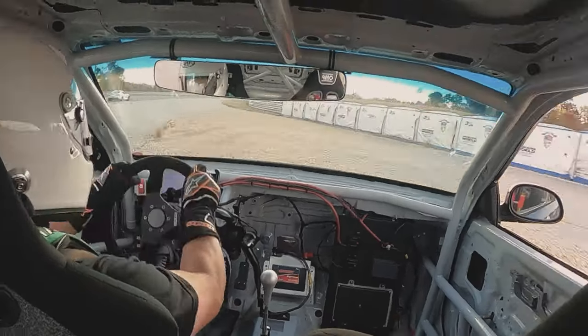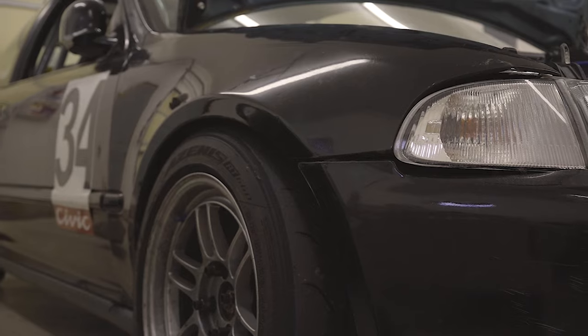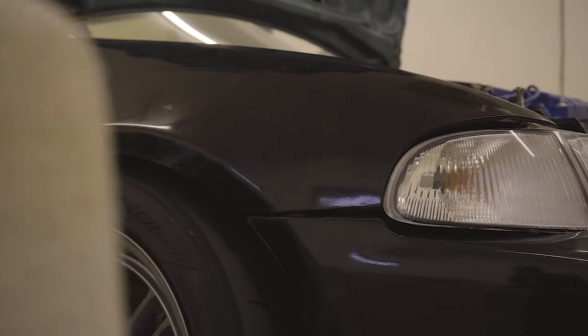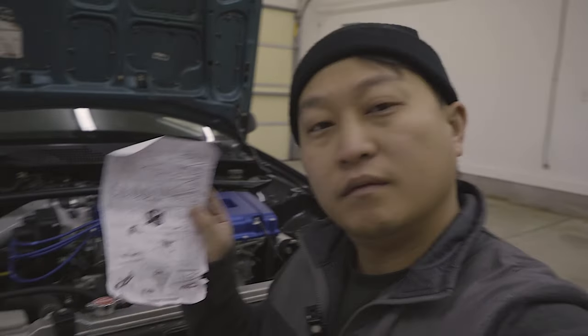Today we're going to be installing the Poor Boy's bumper lifter kit. Full disclosure, this car has been in an accident — actually two. One before I took ownership of the car on the front right corner, the subframe was tweaked and everything, and then I had an accident with the car on track on the same corner. So the way the bumper lined up to the fender never really lined up well at all. If this kit doesn't fix that gap I wouldn't be too surprised, but I also wouldn't blame the kit because this car is just absolutely messed up on this corner.